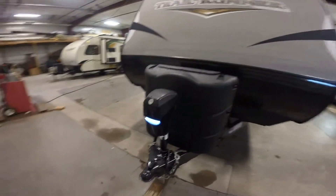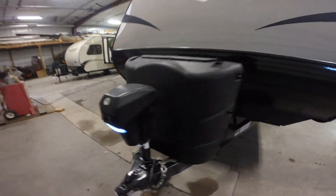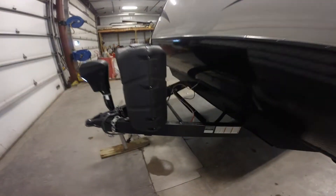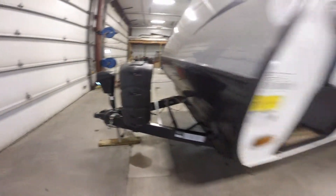Two 30-pound propane tanks that we fill up for you. And then you've got your power tongue jack, so you just push a button and it goes up and down for you automatically. We put a brand new Interstate battery right here for you the day before you pick it up, and fill up those propane tanks.